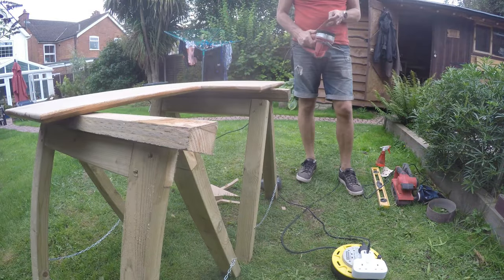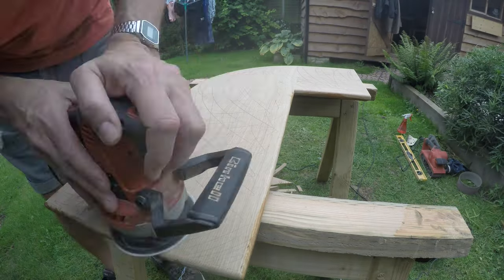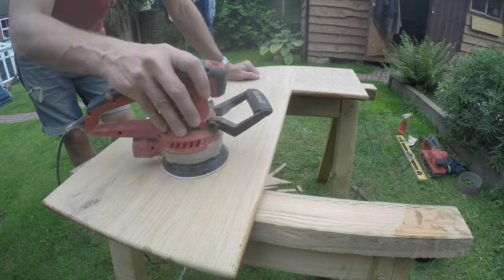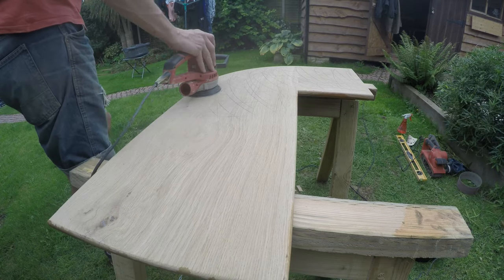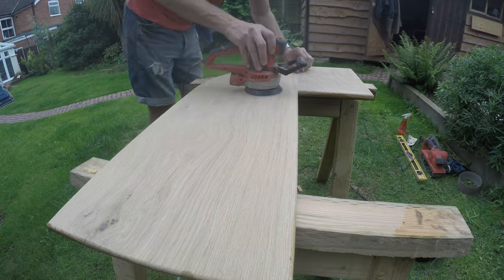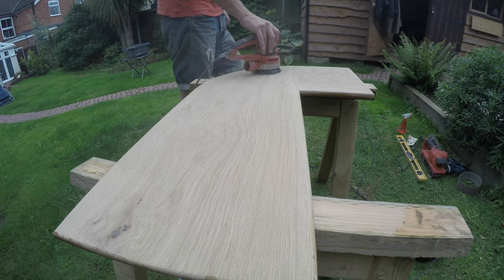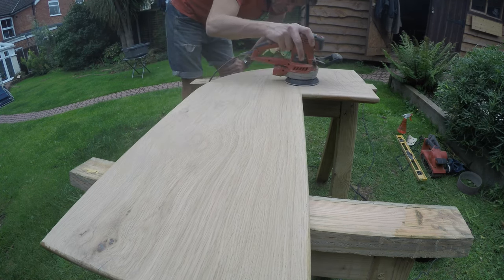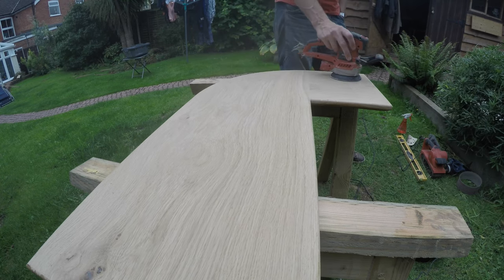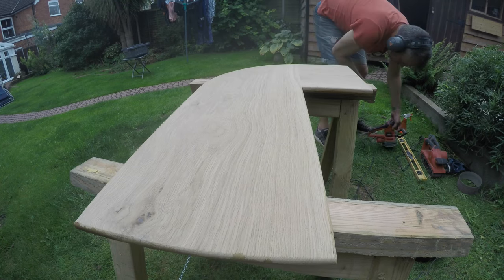Spraying water now to make the grain pop. Any grain that's laid down, you spray it with water, and as it dries it stands up, so you can knock it back and take off the little fuzzy bits. Scribbling on again, then removing. This is the top of the table so I want to make it really nice. Getting to the point where I'm getting really knackered, but you want to do a good job — I always want to make it nice for the person who's going to have it.